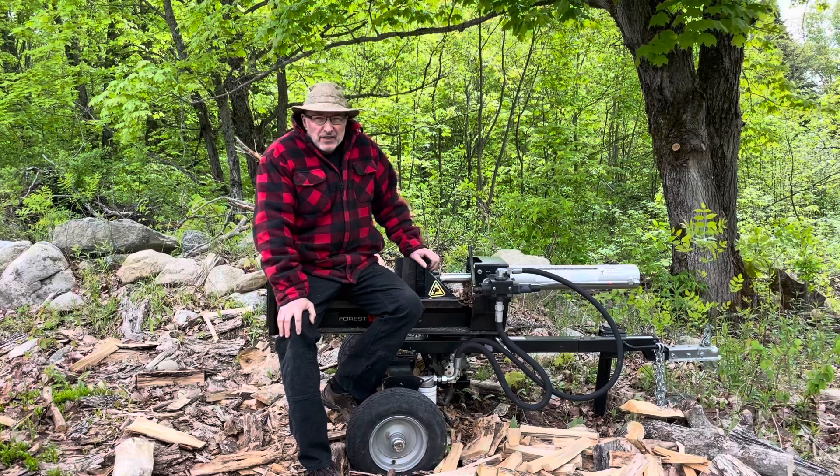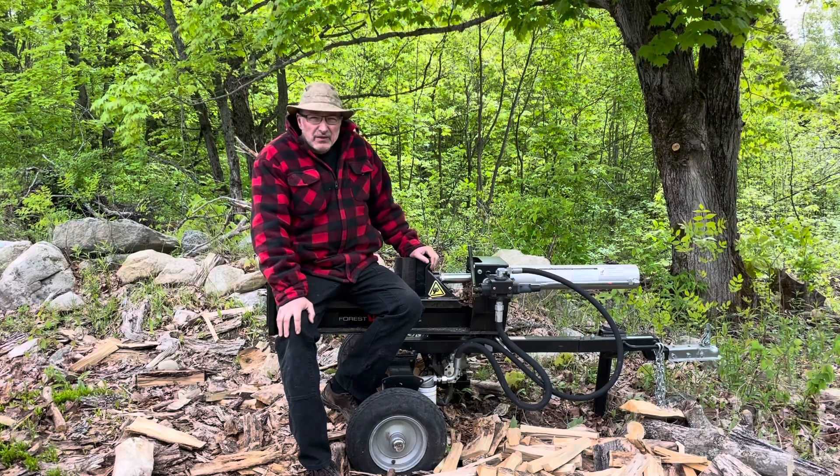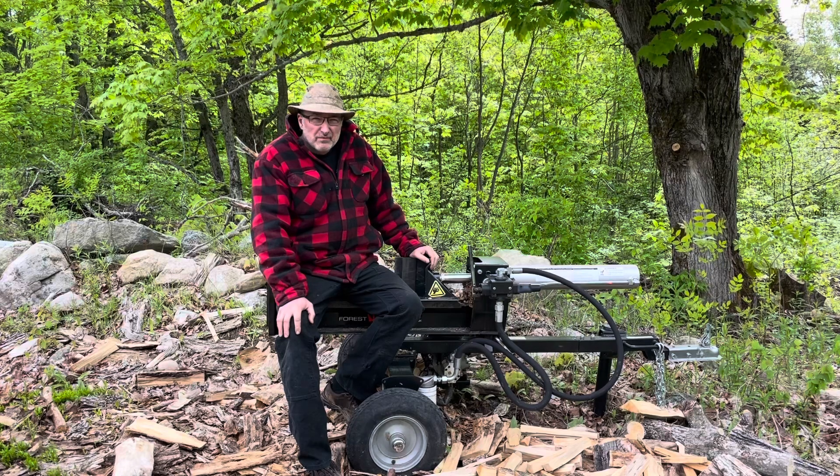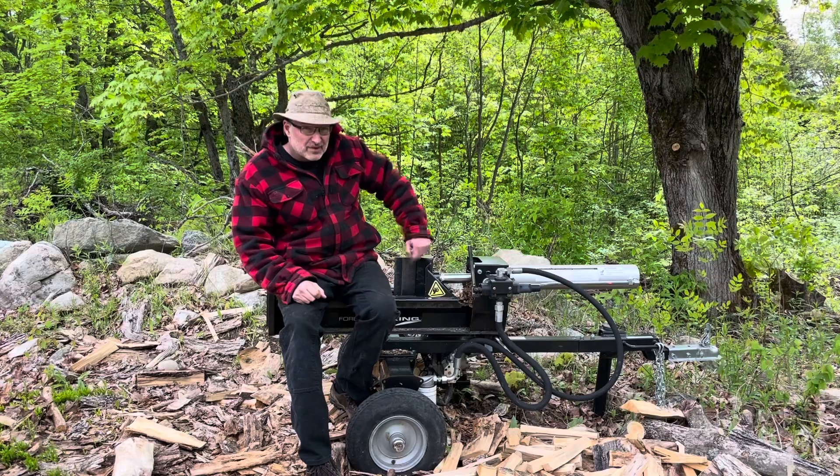Welcome back. As you can tell by the title of the video, I'm going to turn this log splitter into a forging press, but I'm only going to drill one hole in it — right about there. Stay tuned.